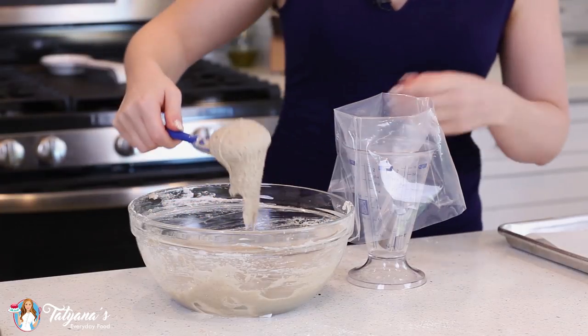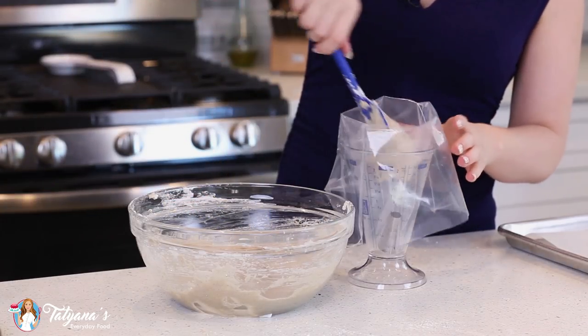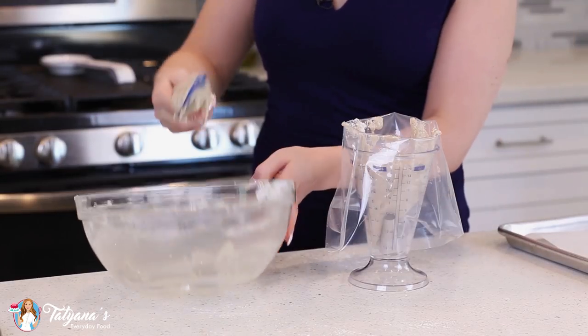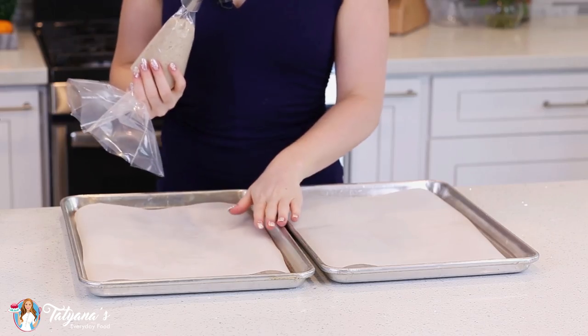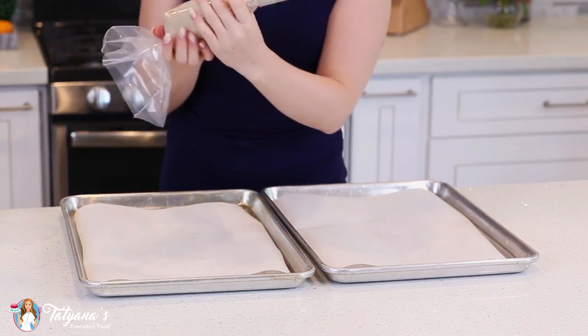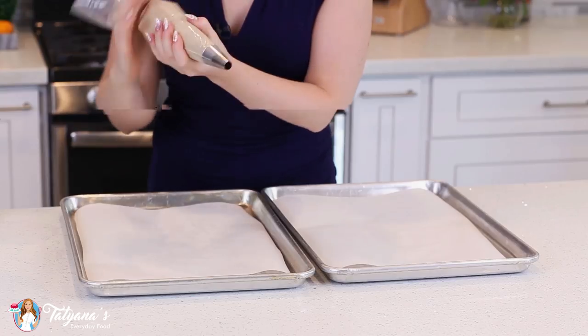Then transfer the batter into a pastry bag tipped with a large round tip. I've lined two baking sheets with parchment paper — you can also use silicone mats — and now it's time to pipe those macarons!